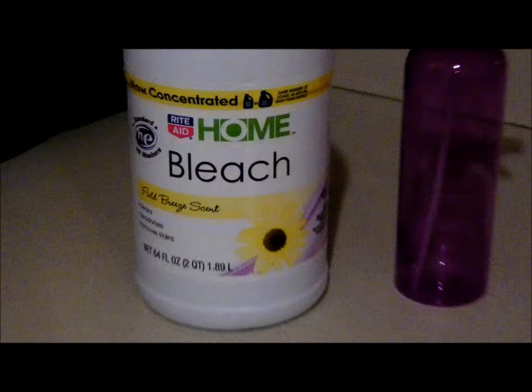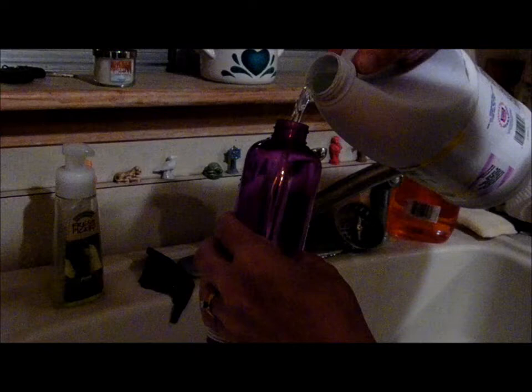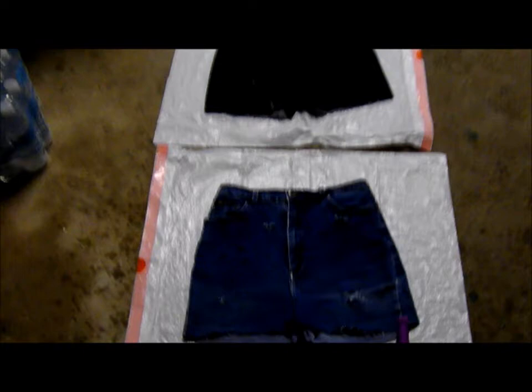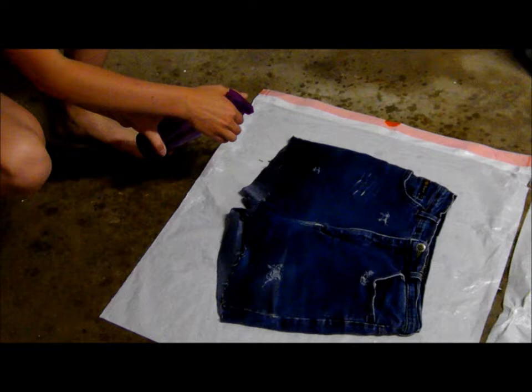Next, you're gonna take some bleach and a little spray bottle. Pour the bleach into the bottle and you're good. Put the shorts on some plastic bags outside in the garage or somewhere ventilated, and then you're just gonna spray your shorts.